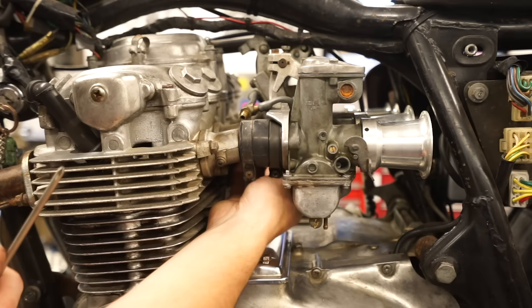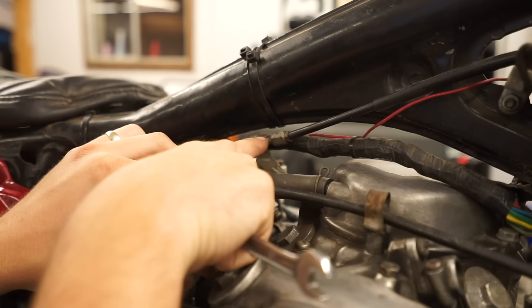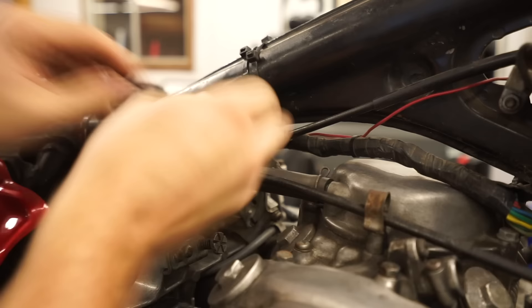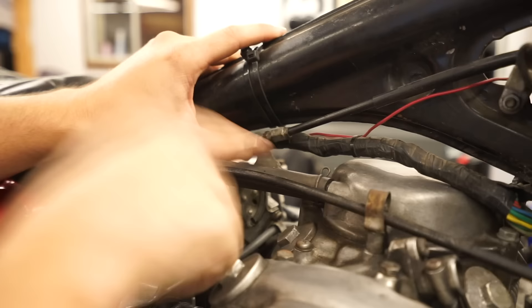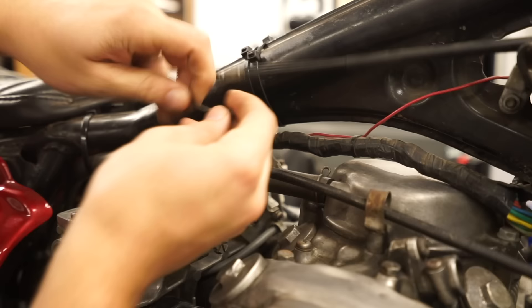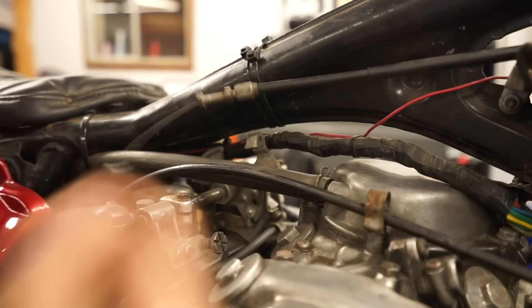With the velocity stacks pulled off, we'll move on to the throttle cable. In this case it's just a pull cable with a 10mm nut on either side. We're going to loosen that nut to create enough clearance to slide the cable back, then come down and free it. Once you get the cable to the right angle you can slide it sideways and free it from the carbs.